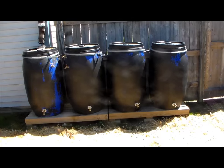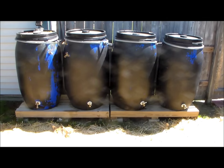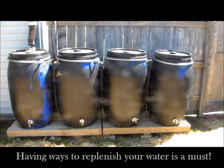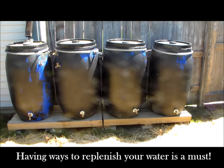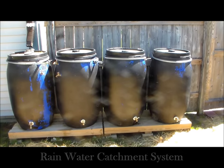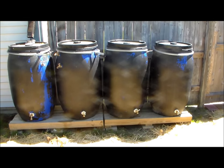If you are into preparedness or prepping, you should know that if SHTF happens, having ways to replenish your water without having to travel any kind of distance is a must. Having a rainwater catchment system may give you enough water for drinking, cooking, washing clothes, and personal hygiene.